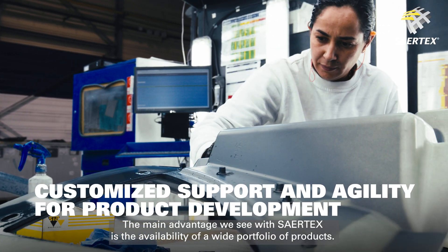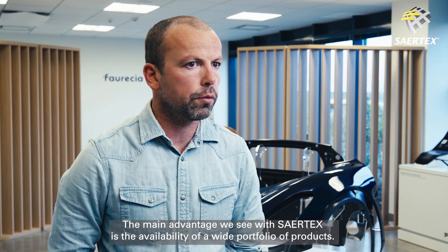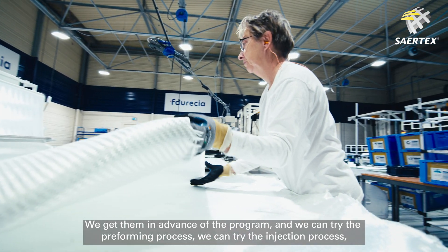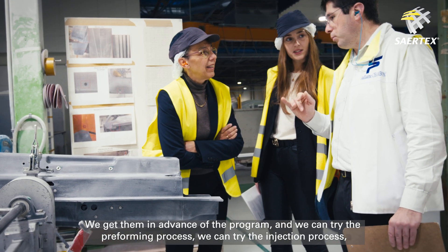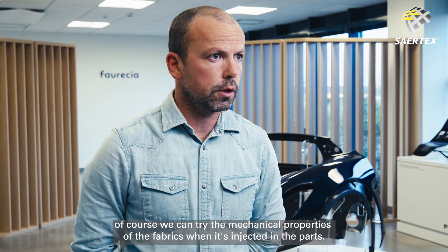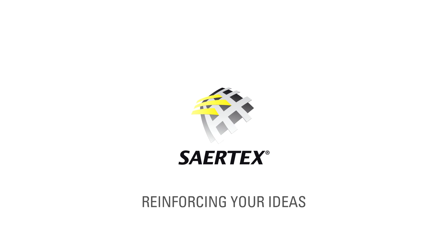The main advantage we see with Sertex is the availability of a wide portfolio of products. We are able to get samples very quickly — we get them in advance of the program, and we can try the preforming process, we can try the injection process, and of course we can try the mechanical properties of the fabrics when injected in the part.